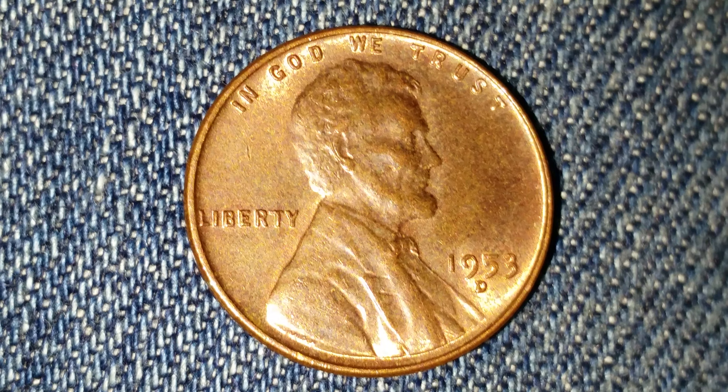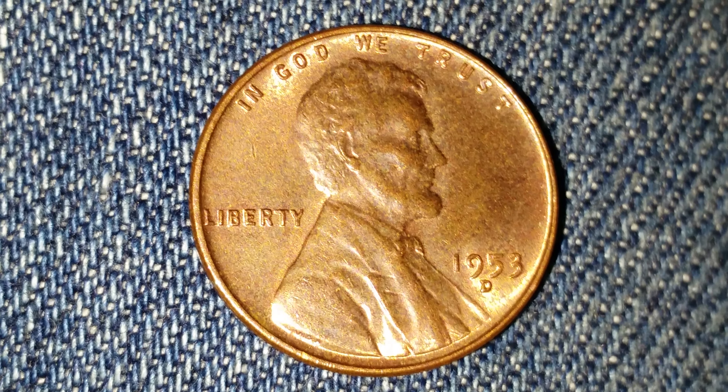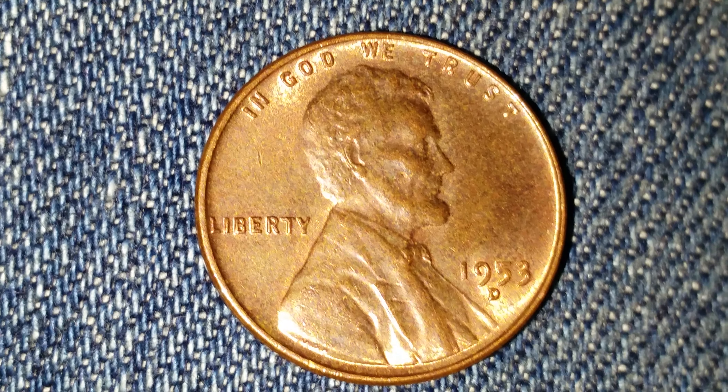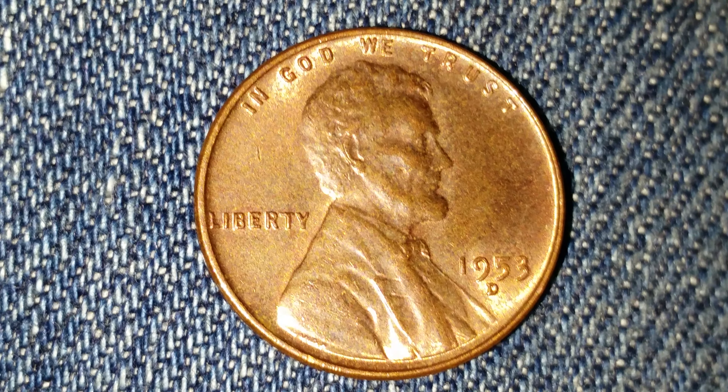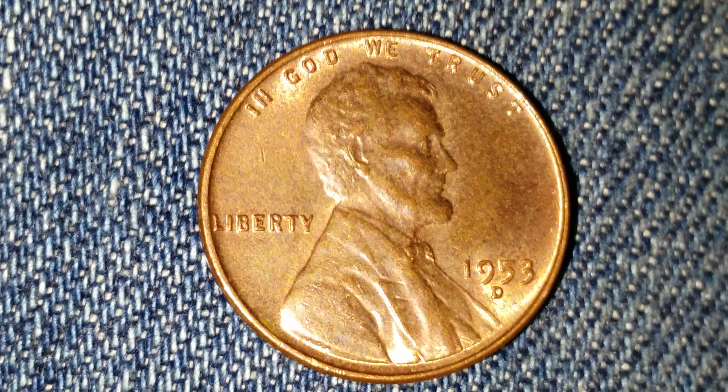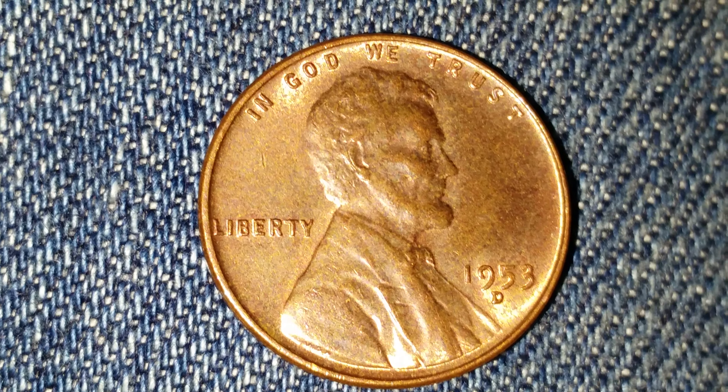Here is a 1953D wheat penny. The face value is one cent. However, the numismatic value is 15 cents for one found in average circulated condition, but can be worth as much as $12 for one found in certified mint state.